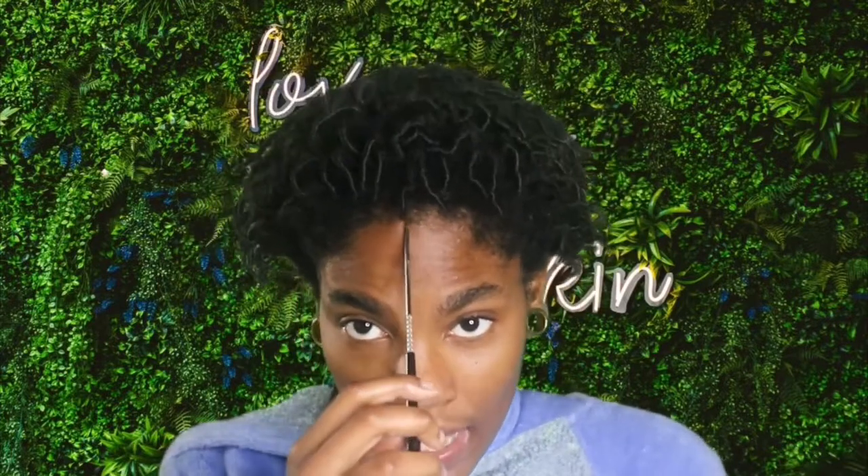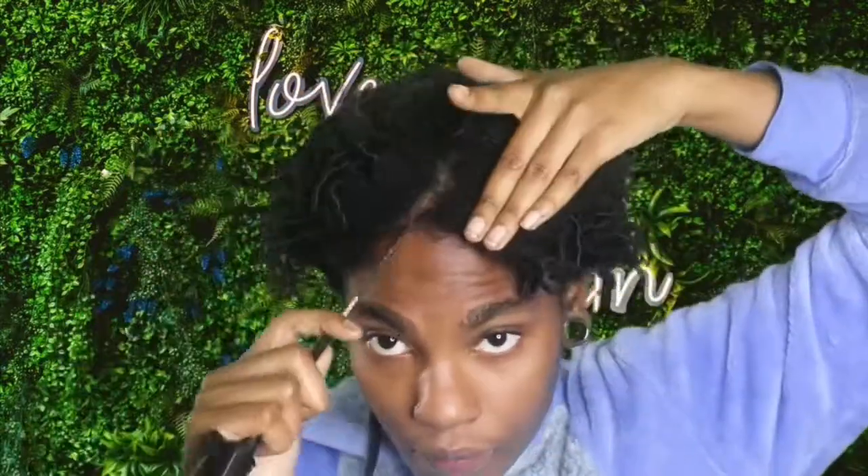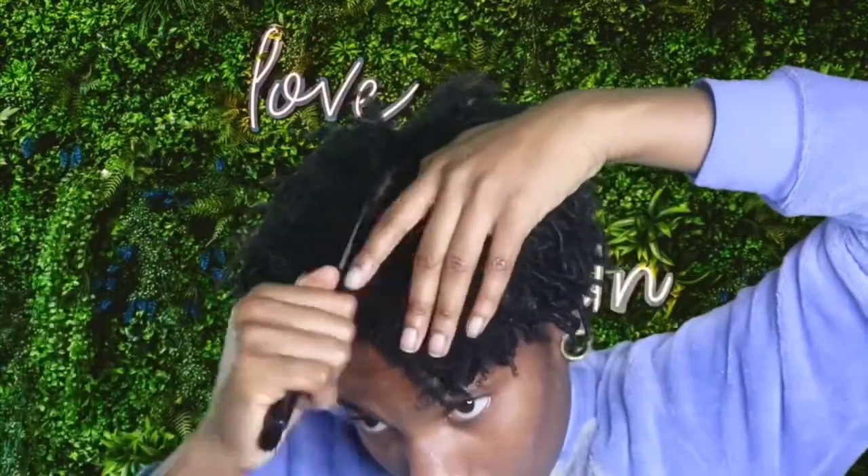The first thing I'm going to do is part my hair down the middle. I'm debating on if I want to do a slight slant — I think I'm going to do a slant. So as you can see, I'm just parting the front of my hair. I don't really care how the back looks because I'm not really going anywhere. The front is the only thing that really matters. I'm doing this on dry hair, but it's still going to work the same.